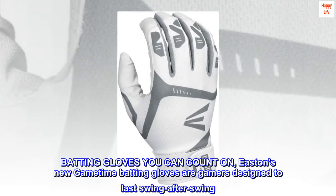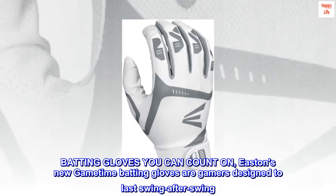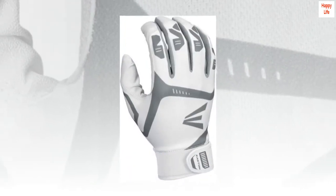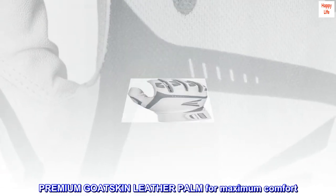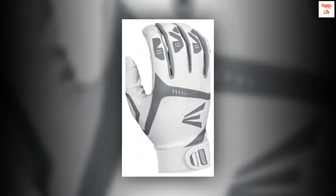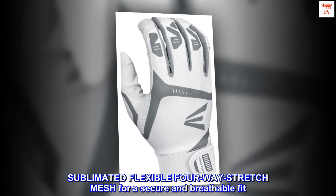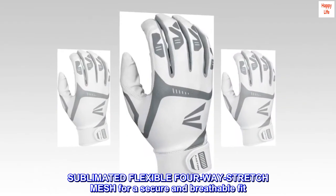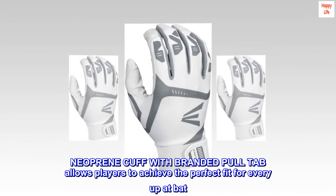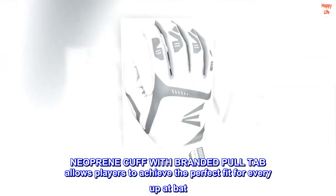Batting gloves you can count on. Easton's new GameTime batting gloves are gamers designed to last swing after swing. Premium goatskin leather palm for maximum comfort. Sublimated flexible four-way stretch mesh for a secure and breathable fit. Neoprene cuff with branded pull tab allows players to achieve the perfect fit for every up at bat.